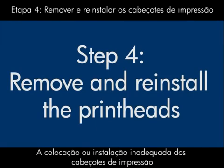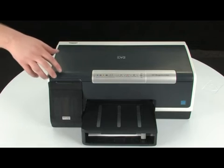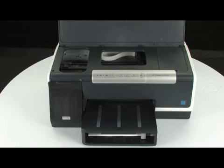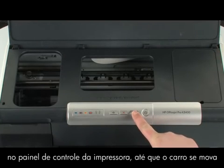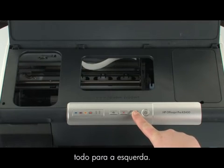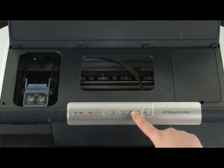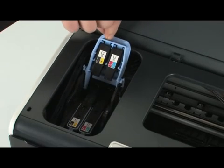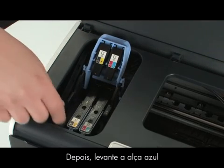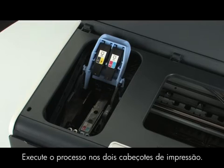Improper placement or installation of the printheads can cause the printer's carriage to jam. In this step, we'll remove and reinstall the printheads. Open the top cover to access the printheads. The carriage should automatically move all the way to the left. If it does not, press and hold the resume button on the printer control panel until the carriage moves all the way to the left. Be careful not to proceed until the carriage is on the left side of the printer. Lift the blue printhead latch, then lift the blue handle, and use the handle to pull the printhead straight up and remove it from the printer. Repeat for both printheads.